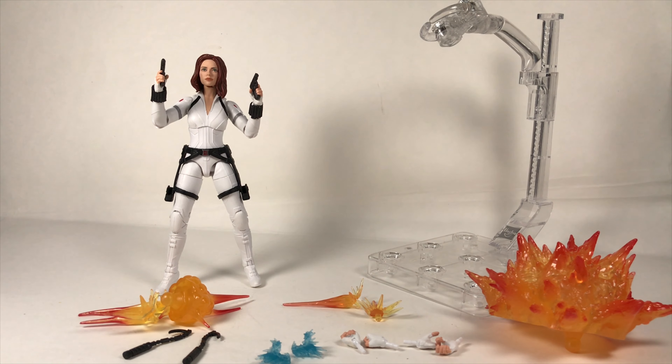Here's the figure out with all the accessories laid out in front of her. As you can tell, there are a lot of accessories — she comes with a few explosions, a few gunshot effects, a few weapons, the stand, and extra hands.